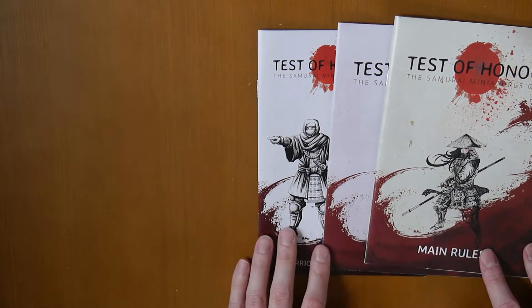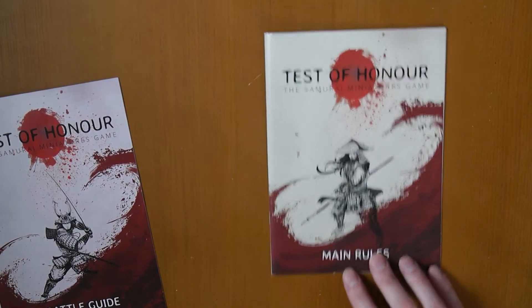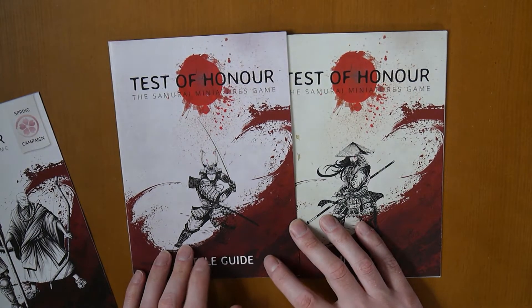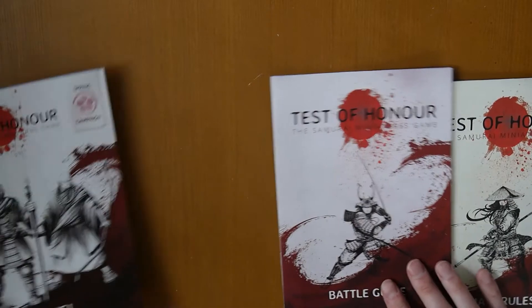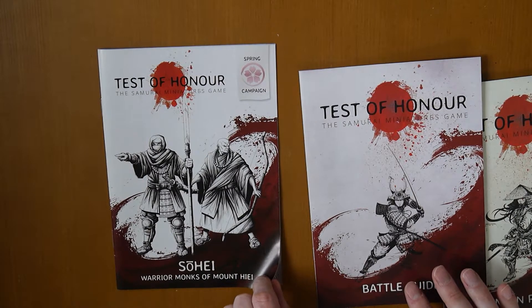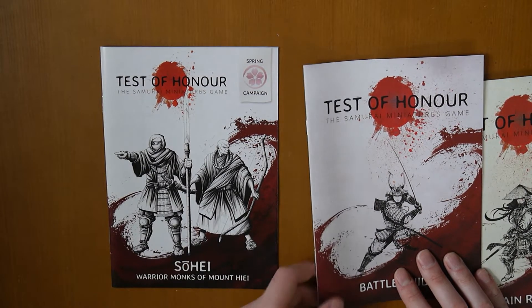These are the main books. This is the rulebook with all the main rules that you need. This is the battle guide which has some introductory battles for you to go through and learn how to play. And then there's a spring campaign — 'Warrior Monks of Mount Hiei.' My Japanese is going to be poorly put to the test here.